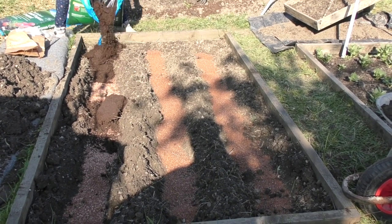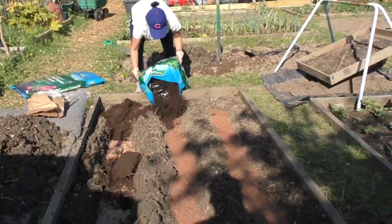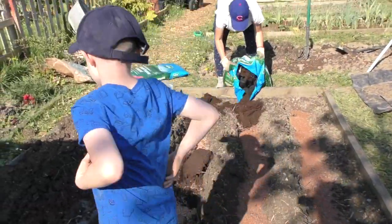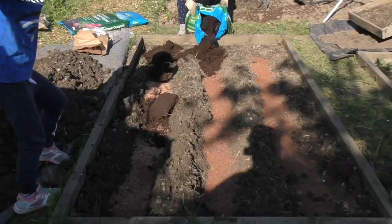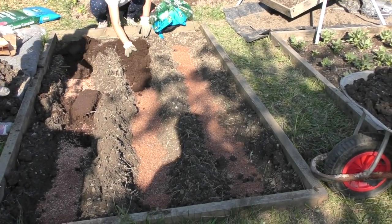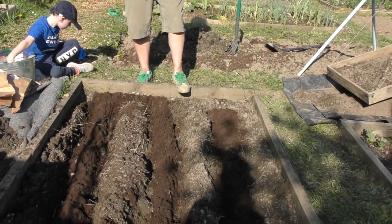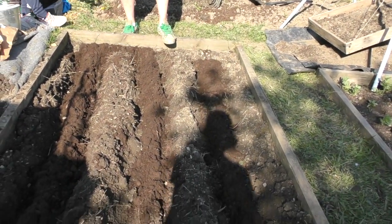What we're doing now is just filling up the trenches — Henry's in the way — we're just filling up the trenches with compost, and then they'll be made into the sort of mounds. So we've got the three ridges of compost with the grit down the trenches.